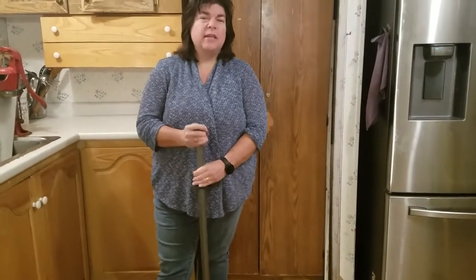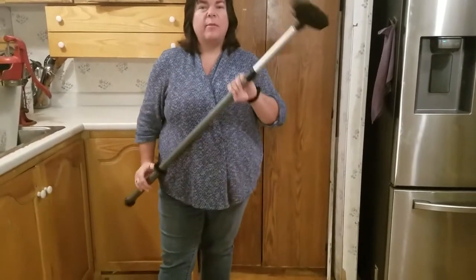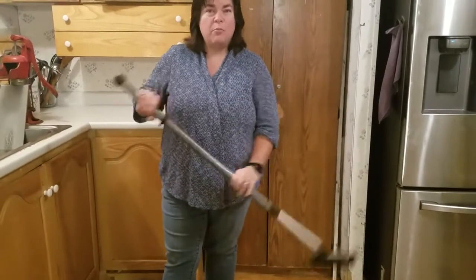Hey, my name is Jen Martin. I'm a Norwex independent consultant. Tonight I just cut my husband's hair and I'm going to talk a little bit about the rubber broom attachment.